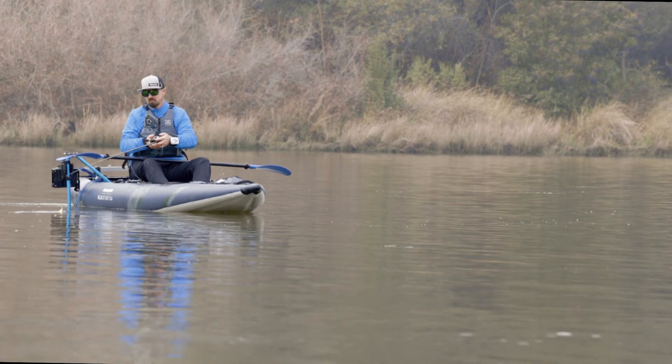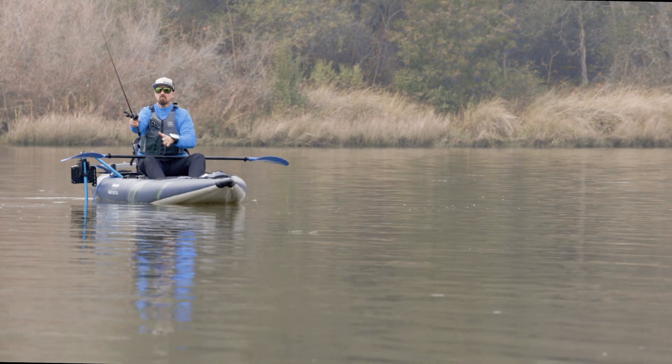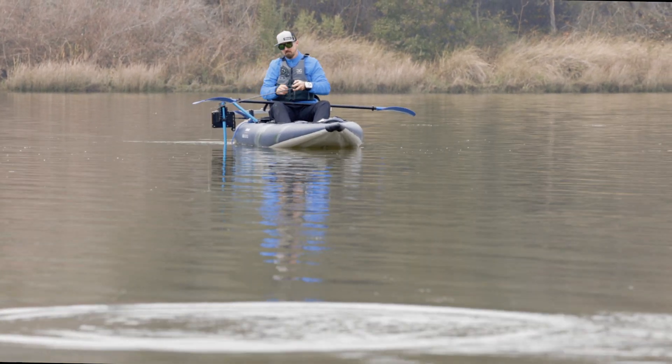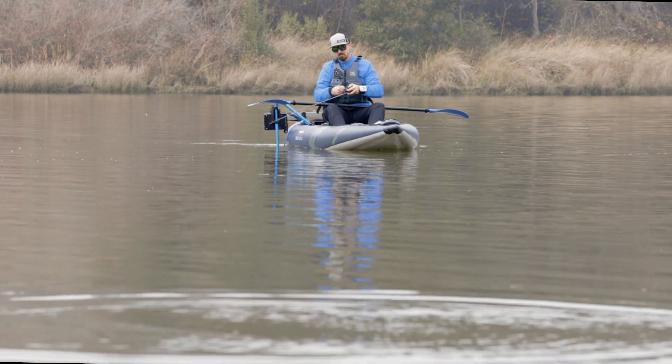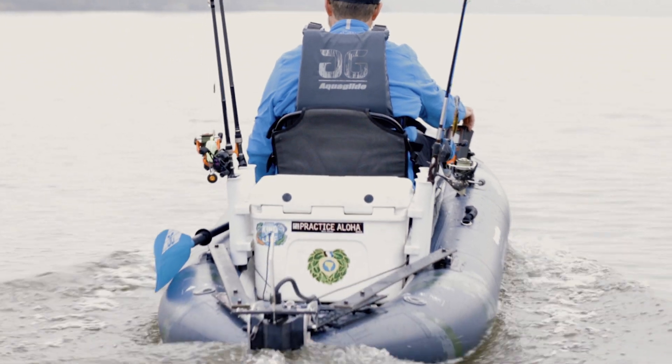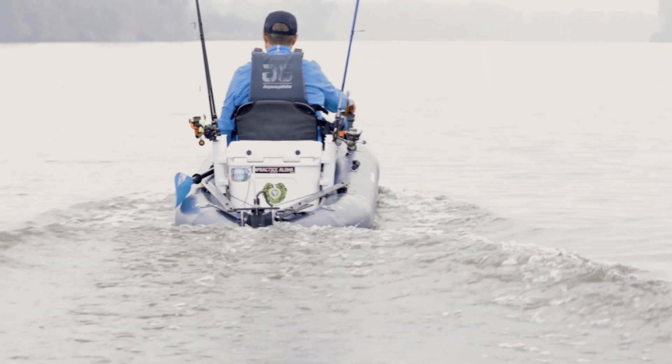We want to thank Hickmar, Torquedo, Bixby, and ePropulsion for providing motors for this video. We also want to thank Celac Designs for providing rudder pedals and cables, Innovated Sportsman for the stern mounting plate, and Yak Attack for the switch pads used in rigging.